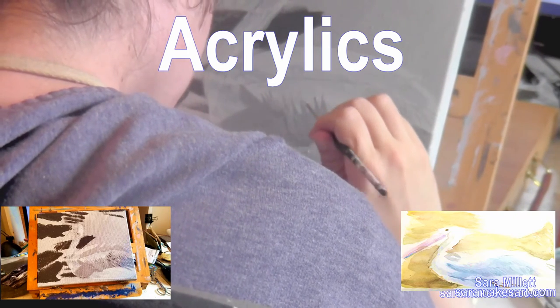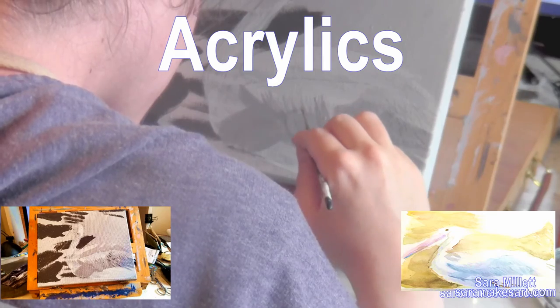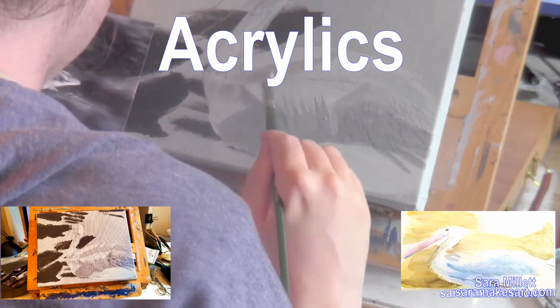Mentally, painting the feathers in the acrylic version is pretty much the same process as painting in the watercolor version. Just pay attention to your reference photo — hone in on those feathers. Forget about everything else.